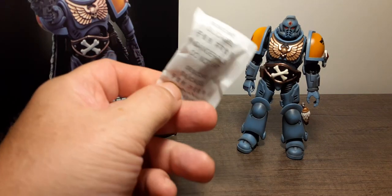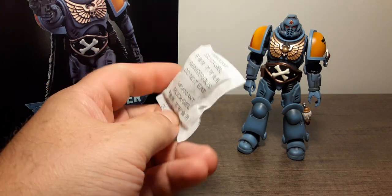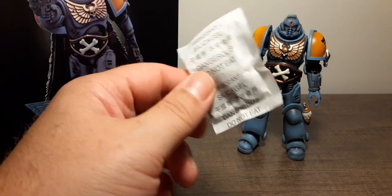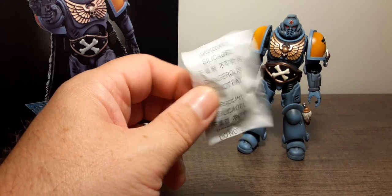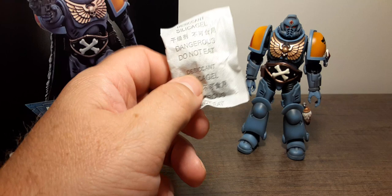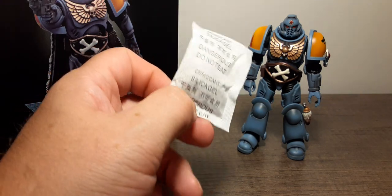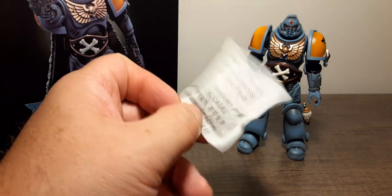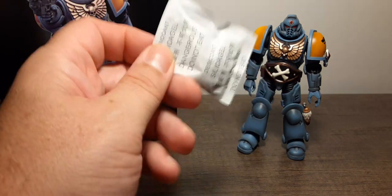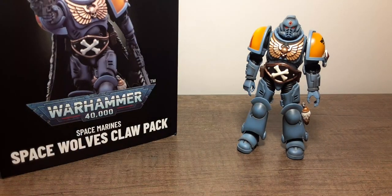For the accessories, you get this new silicone desiccant pack they're putting in these packages. I don't recommend you keep those in there because if you have issues with dampness in your house it can draw moisture from your figures and do damage over time. Also, do not eat it — especially if you buy these for kids, make sure you remove this before giving it to them. Just a little safety heads up.